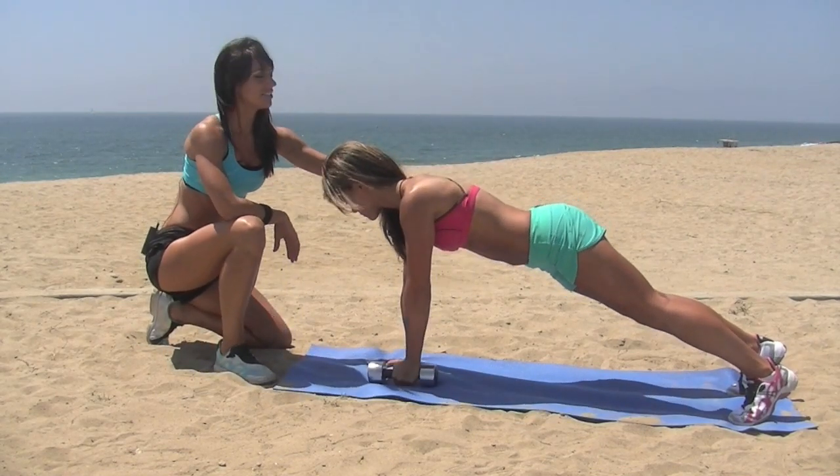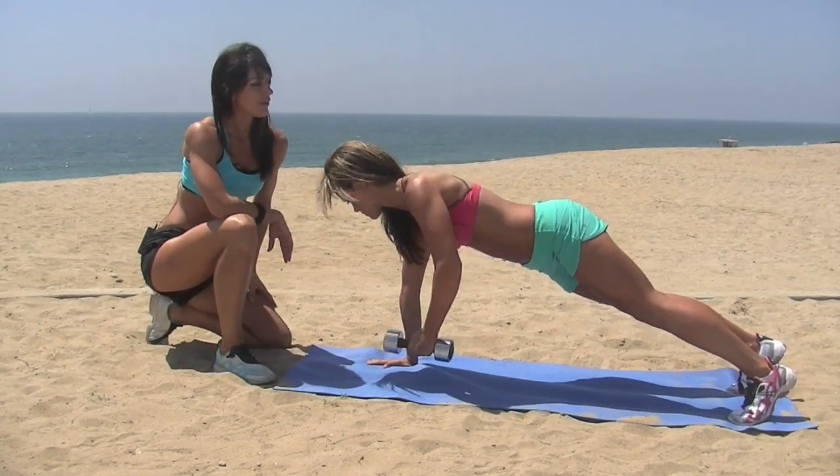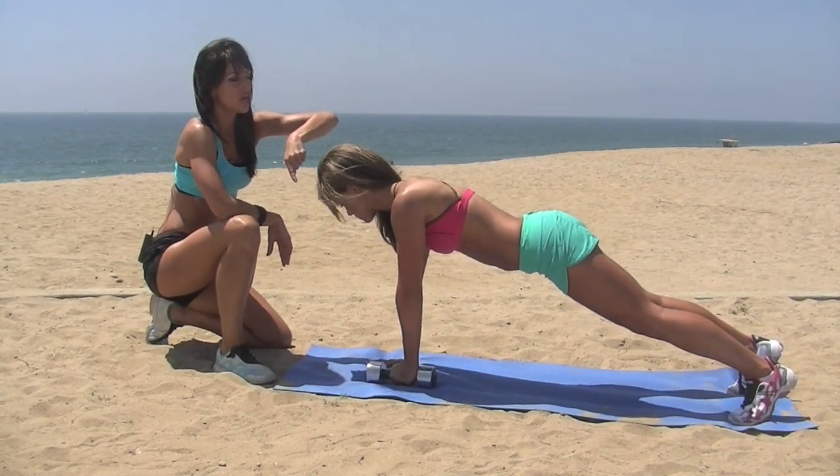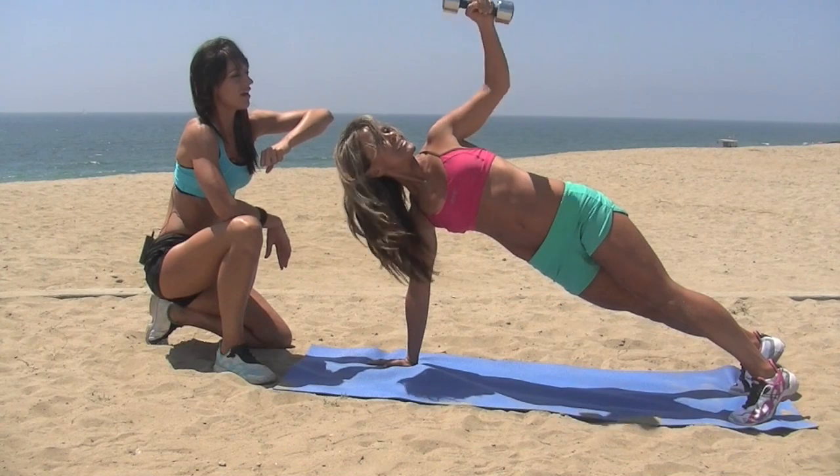Keep your abs engaged. Now let's do three more. Katrina is going to show us an advanced move where she's going to row and then fly.